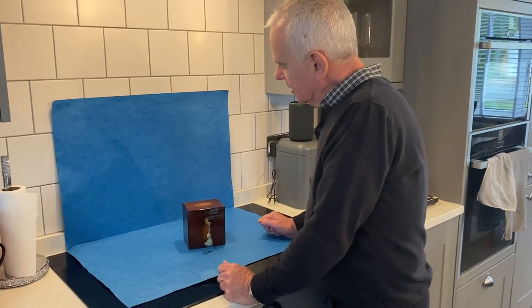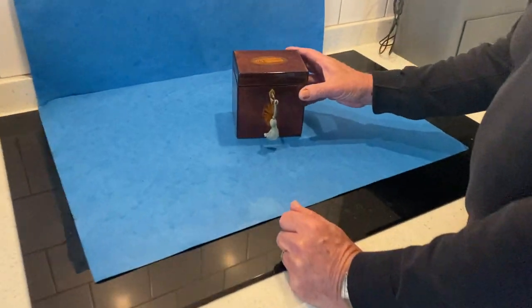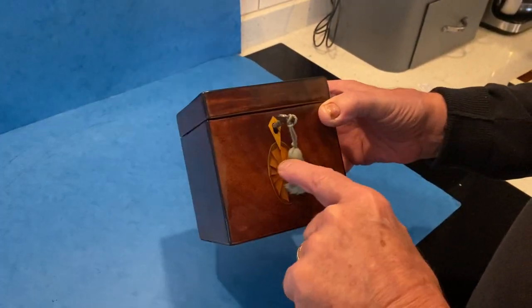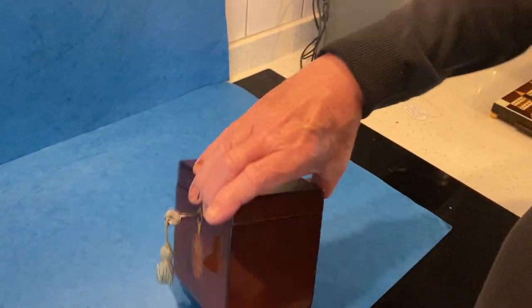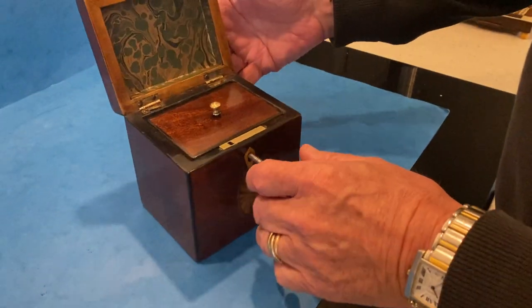Our next box is a little 18th century single tea caddy. It's a beautiful piece of mahogany and you've got this hairwood shell and fan to the front. Lovely wood all the way round, ebony edged. It dates to about 1790.